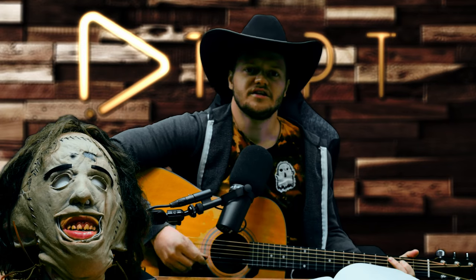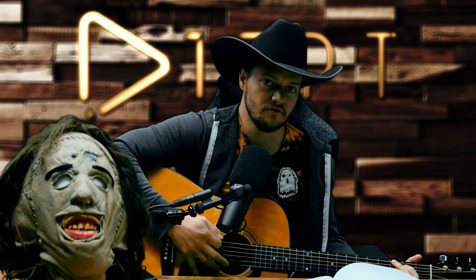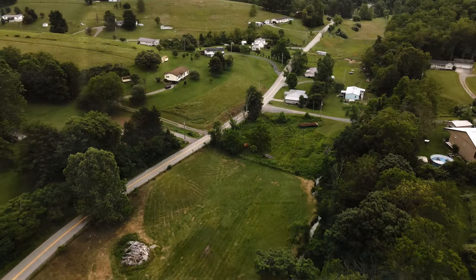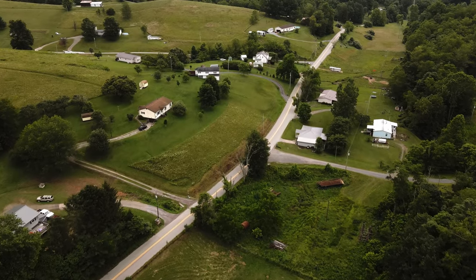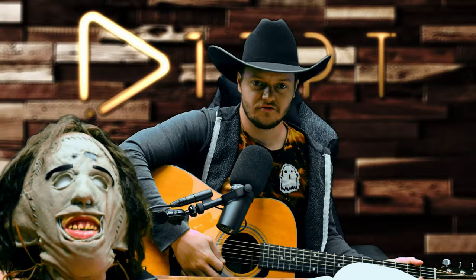Hey guys, thanks for joining me live here at the studio. I've got a little tune for you to kick off today's video — a little wild western side, just getting in the mood for the Texas Chainsaw Massacre prop shoot that I did today.